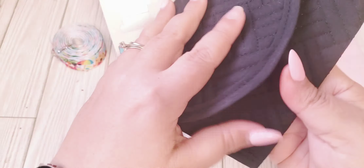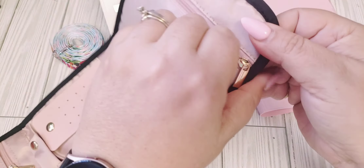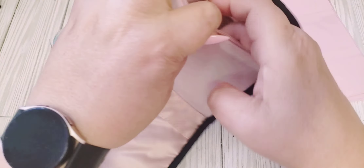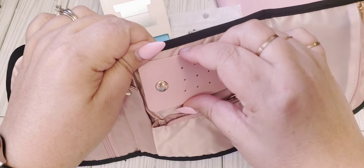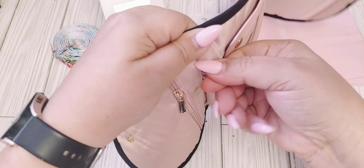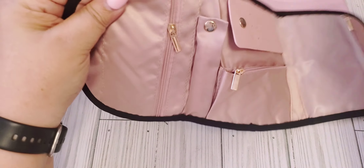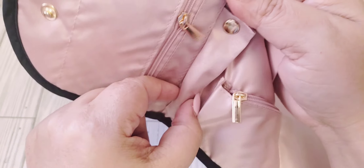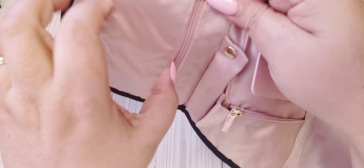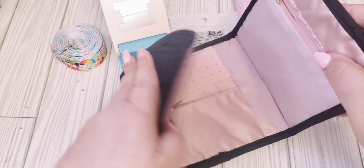This is a jewelry organizer. I needed one for traveling and I really liked the different compartments. So it has a side pocket here which is clear, and then you can put your little earrings — the studs, whatever earrings — through the holes there. And then it has a little zip pouch, and then here is another little area where you can put bracelets or rings. I think it's for rings because it has a little cushion through the center. And then here is another little side pocket. They had them in various colors and I chose the black.